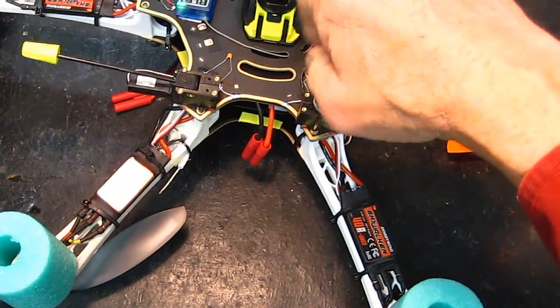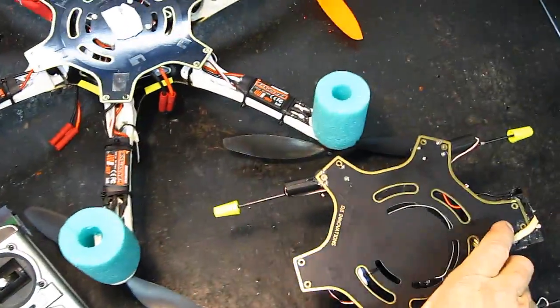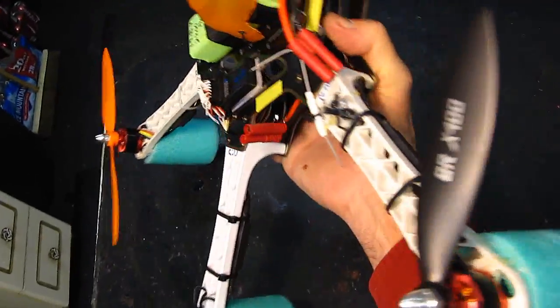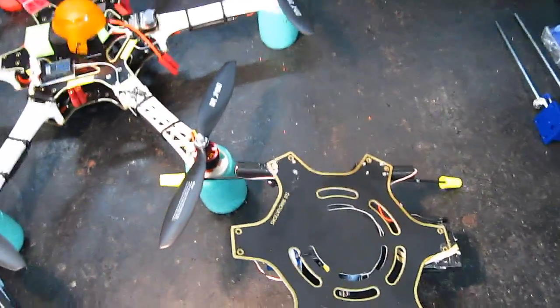There we go. As you can see, there's my all-in-one module. I'm going to put that on the Phantom now, and then this one with no camera can go back to flying the way it was. Let's see what happens.